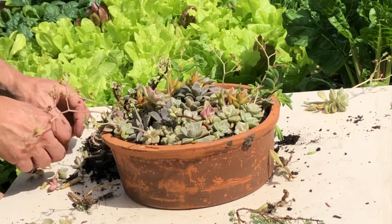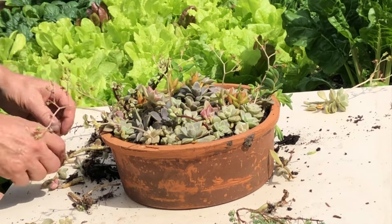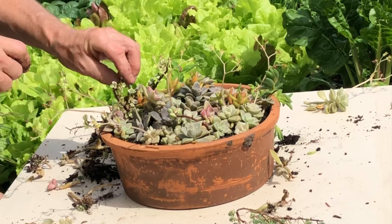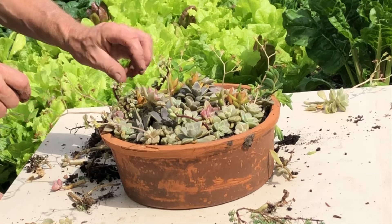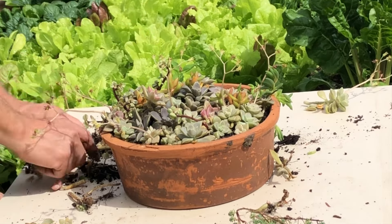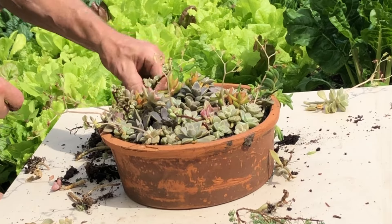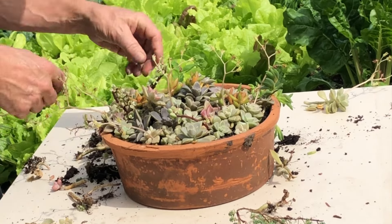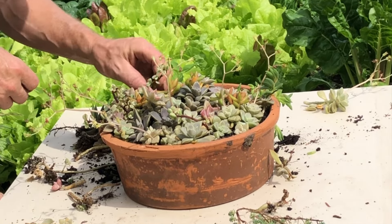More sedums. I think these are what they call ghosties — don't know the technical name of those. I have to pay more attention to the names.